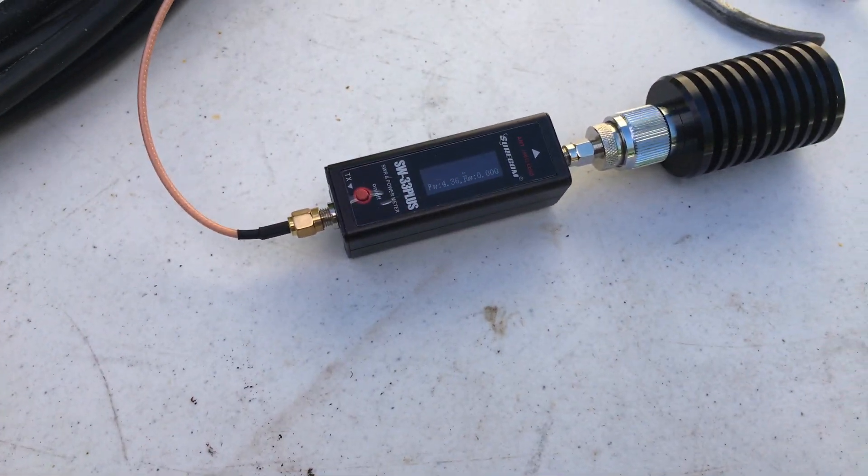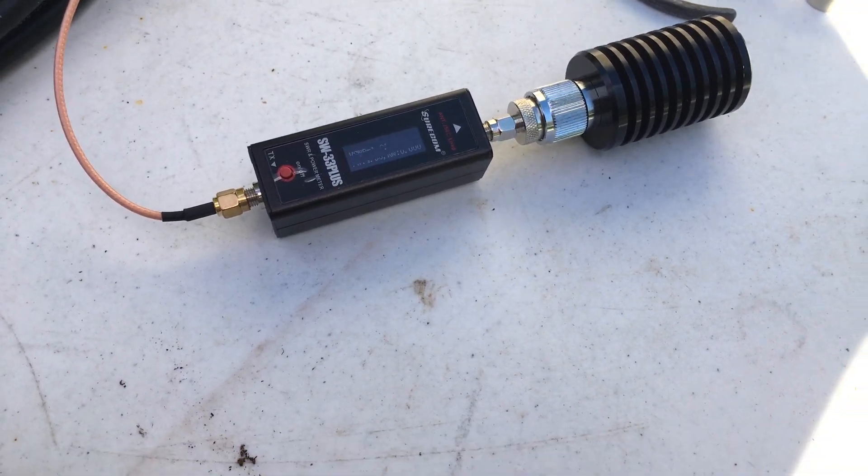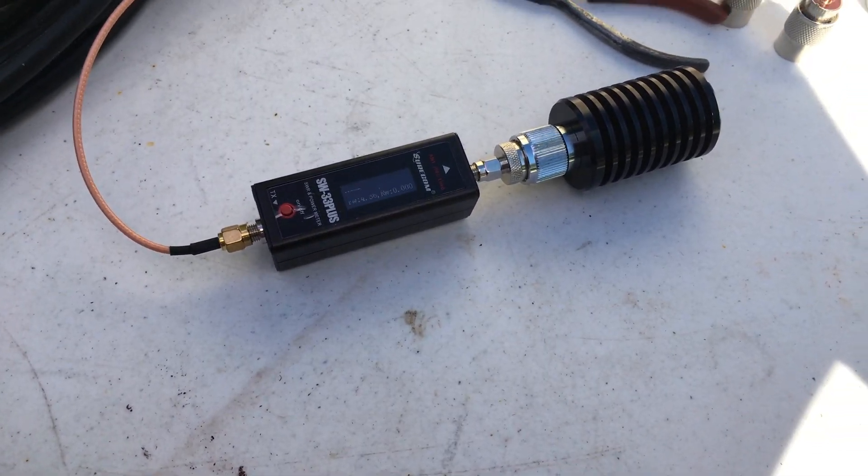I'm going to stop the video and we'll get it started back up after I get all these soldered up, and we'll compare.